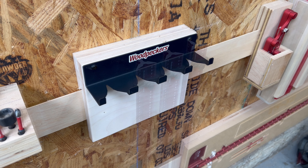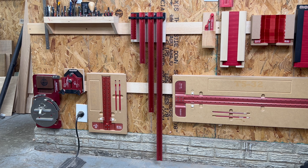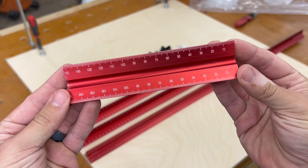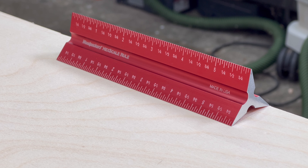This set includes a 36 inch, 24 inch, 12 inch, and 6 inch hex rule. Also included are 4 stops and a steel powder coated rack that provides you with a quick and easy storage solution right out of the box.